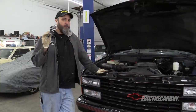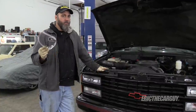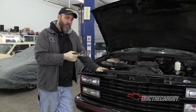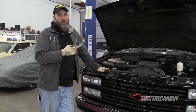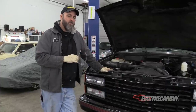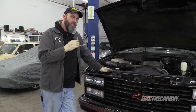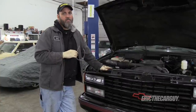Greetings viewers and welcome to another episode of ETCG Dad's Truck Build. In this episode or series of episodes, I'm going to be dropping the front end two inches using drop spindles, but I'm also going to take the opportunity to remove the front control arms, replace all the bushings, paint everything, and put it all back together. I also have an idler arm that's loose that I think is going to tighten up the steering if I replace it, so I'm going to basically refresh the front suspension and drop it two inches.